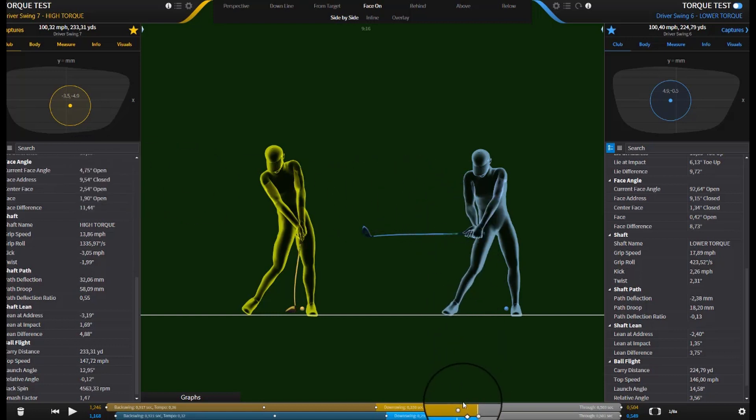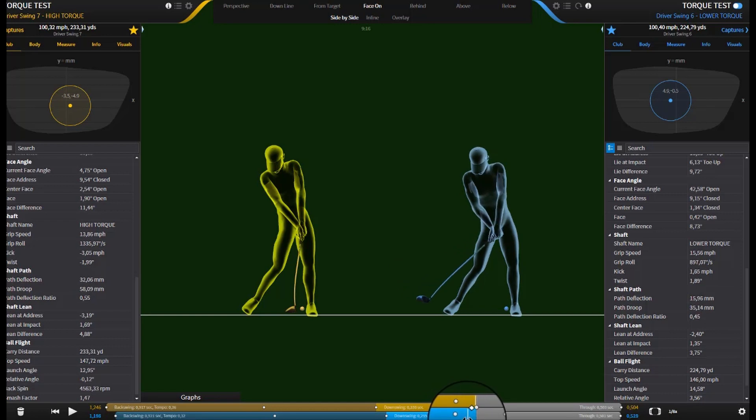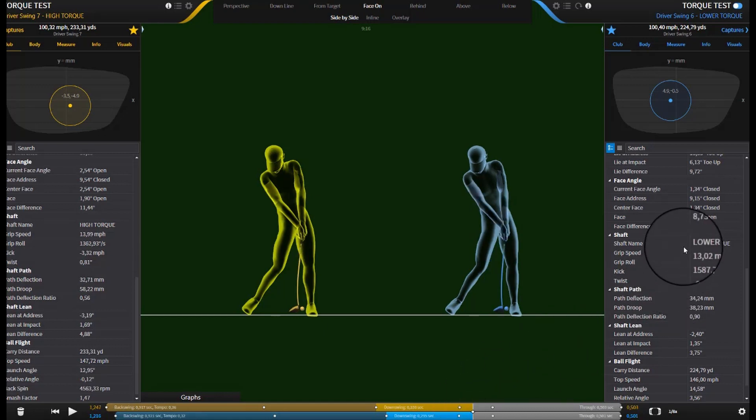With the lower-torque shaft, the twist is also moving more towards the target. Taking this right up to impact, that club face is now closed. So the lower-torque shaft, even though it was also twisting towards the target, has made the face closed. The higher-torque shaft was slowing down the face rotation, while the lower-torque shaft was actually increasing it — making it easier to close the club head.